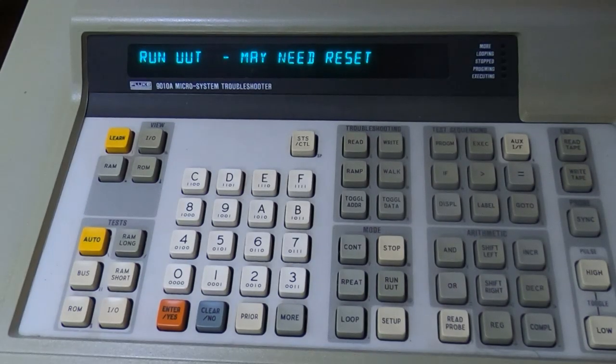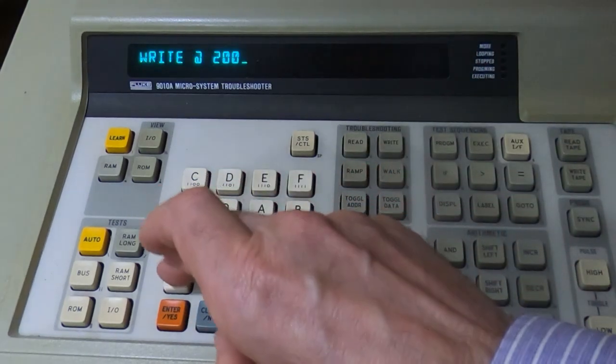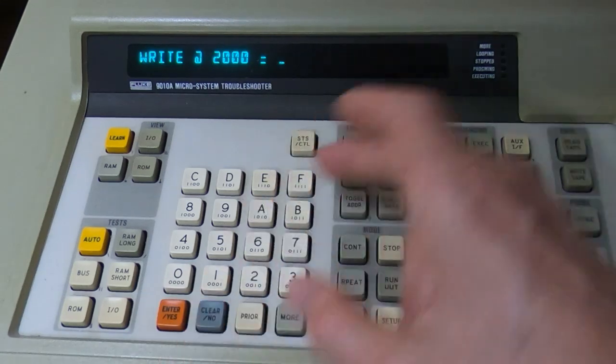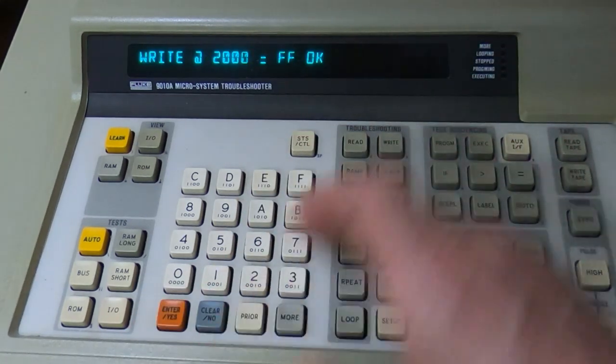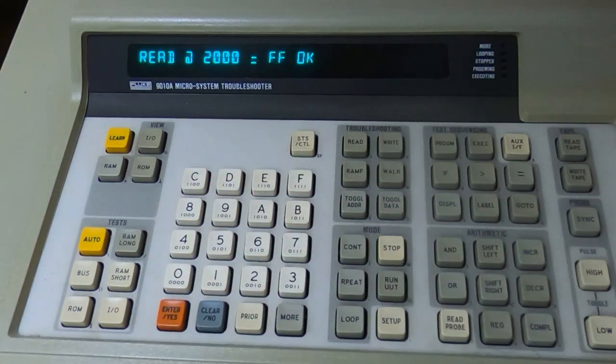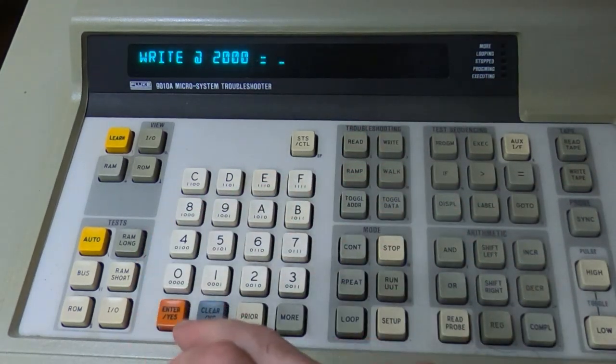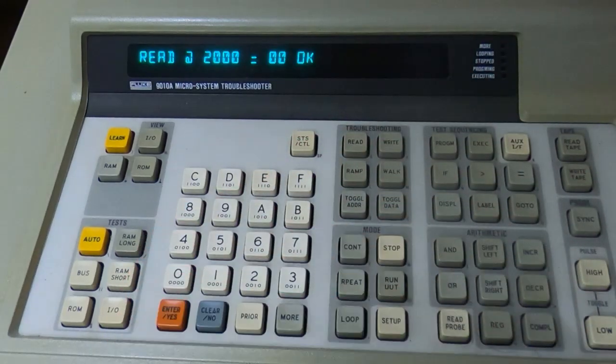If you recall from the previous video, when we tried to write into that memory bank — in this case address 0x2000 hex — we couldn't successfully write all the bits; we were getting bit two sticky. So we'll try it again: write address 2000, right in the middle of the bank occupied by that IC. We'll write a value of FF, read that back — looks all right. We'll now try writing a value of zero to the same address, read that back — and it now appears to be working.